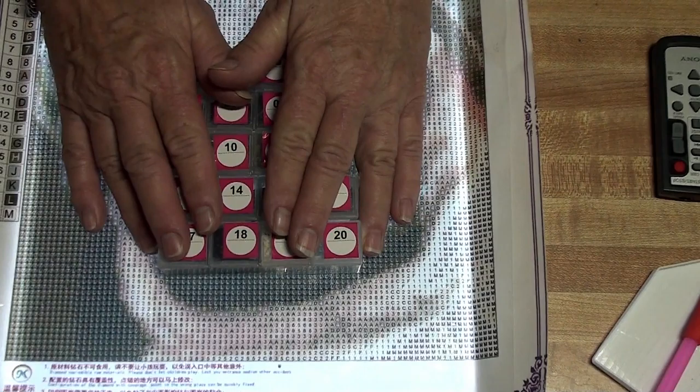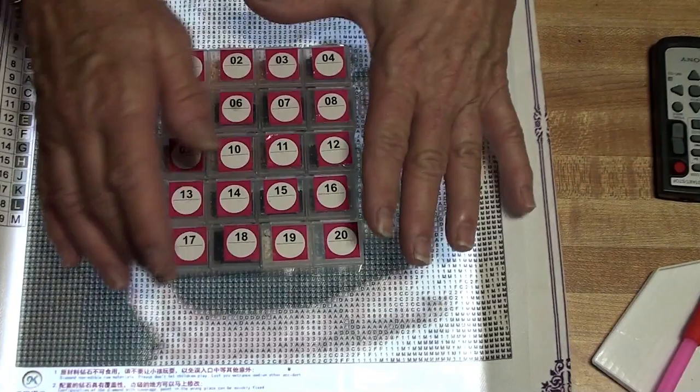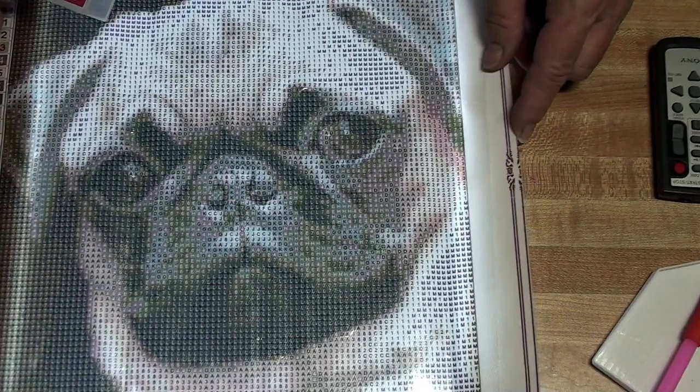Hi everyone, this is ConnieAZ21. Thank you for joining me this evening. We are going to start on a new diamond painting. It is nine and three quarters by nine and three quarters square.